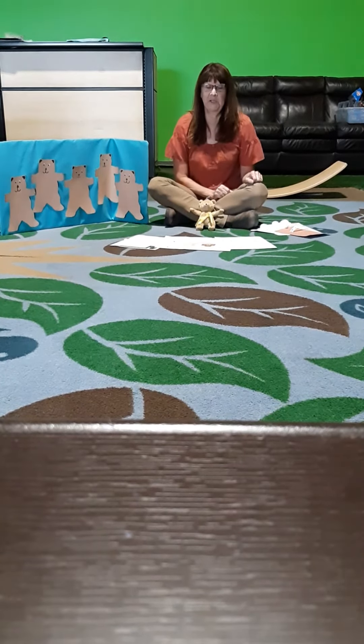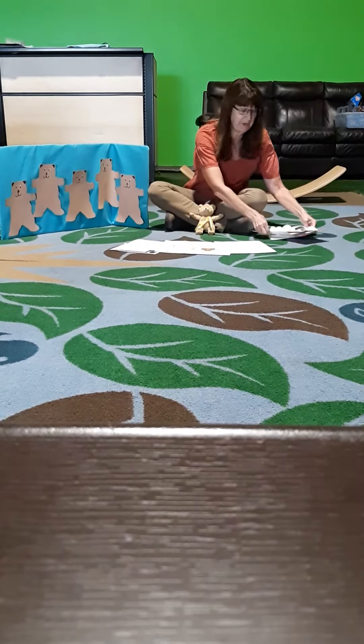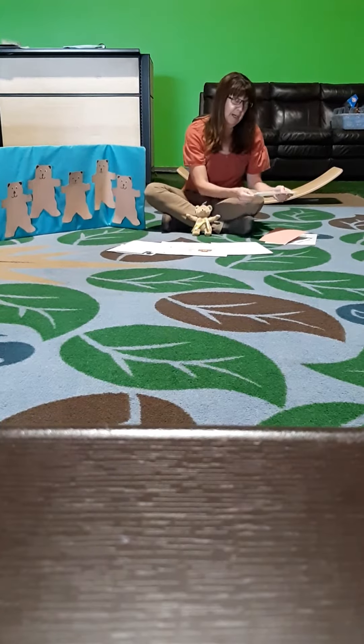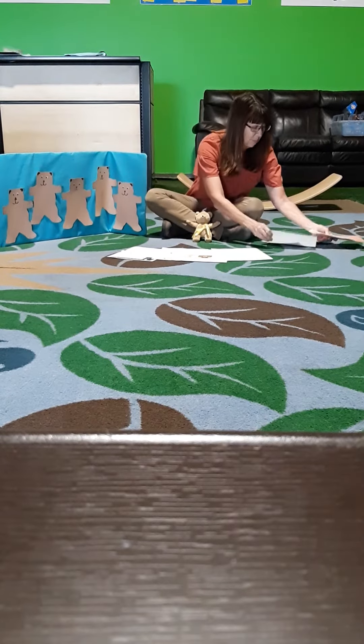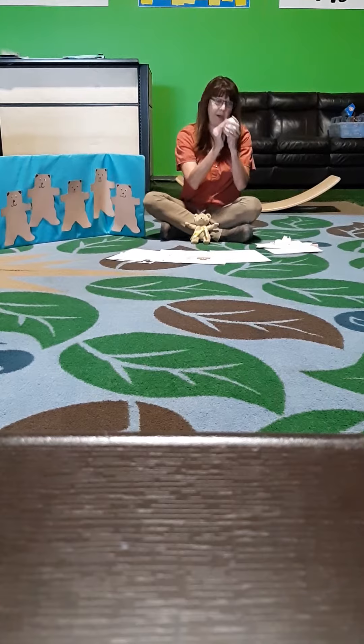Hello everybody. I'm here today to talk to you about the bear package that we're putting out this week. First of all, in your activity package you're going to see a craft — it's going to be a polar bear paper bag craft. You're going to get a paper bag and some brown for the nose and some white too to decorate your polar bear with some fluffy cotton balls.